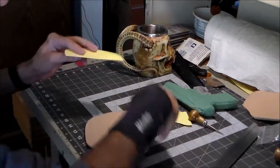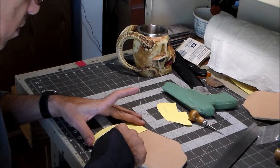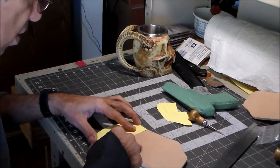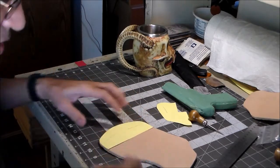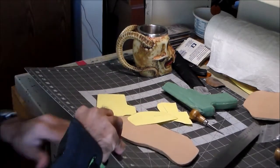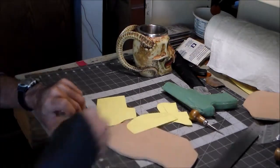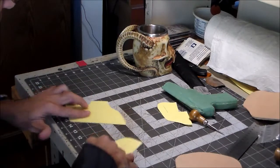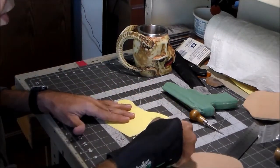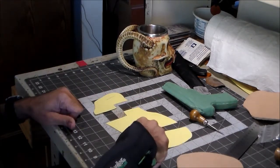Now I've got to lay out where I'm going to put my design — it's going to be a basket weave. I took my pattern, which was all in one piece, and I cut it up — cut this side off and cut this side off.